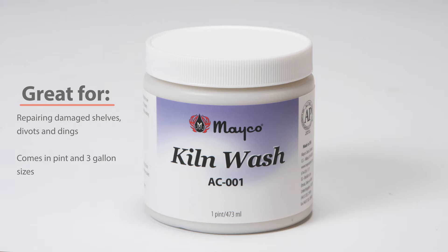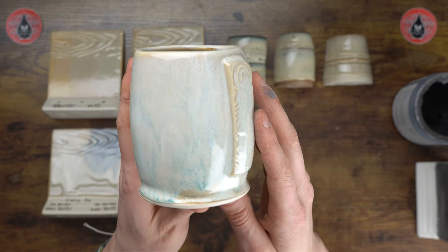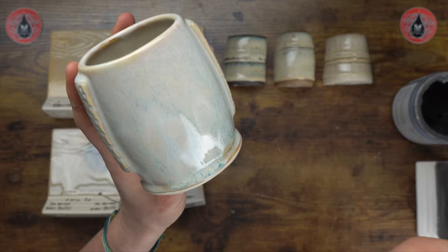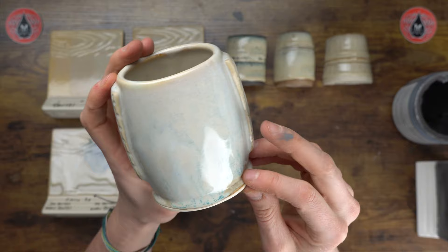If you haven't yet, feel free to check out Mako's kiln wash — available in pints as well as three-gallon buckets. It's really great for instances such as these. And then here we have two coats of Celadon Bloom over two coats of Birch — a nice subtle combination, but it brings some beautiful variation onto the piece. I lathered it on and we almost went over the edge, but luckily the lip of the cup saved us.